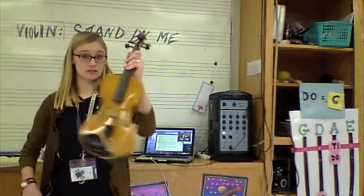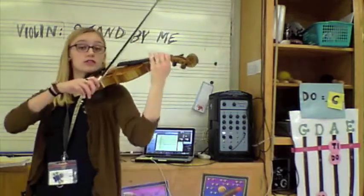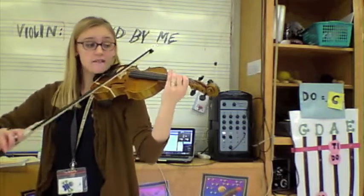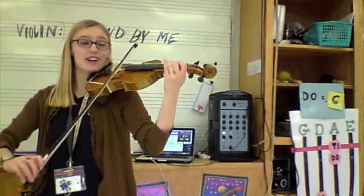We play first. Do, do, sound. Do, do. La, la, sound. La, la. Low two. Ba, ba, fa, so, so, da, do.